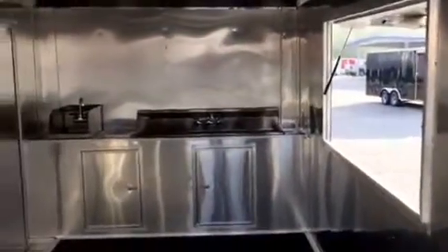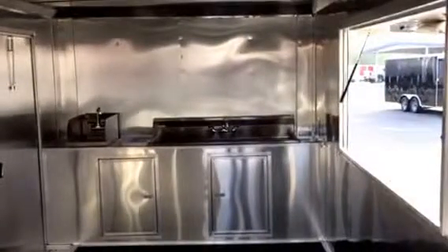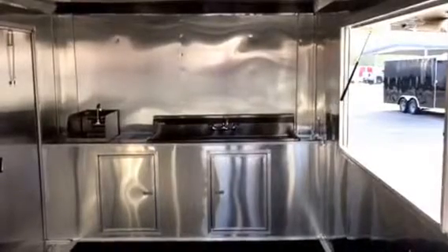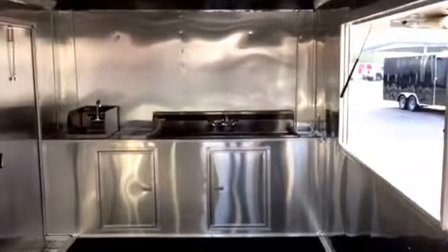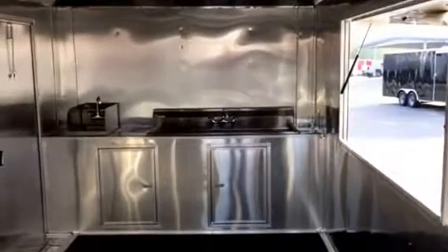As we come inside, we have a milled finish on your walls and ceiling. You have the option of milled finish, white vinyl, or white metal. Standard sink package — three compartments with your hand washing sink. The sink facing can also match the inside of the trailer.